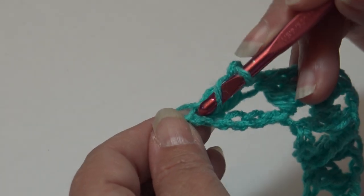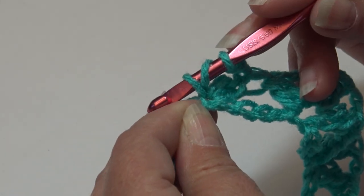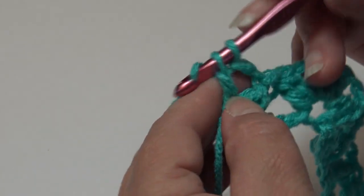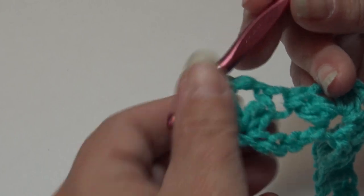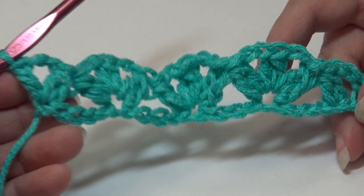Yarn over, insert into the last chain, yarn over and pull through — three loops. Yarn over, pull through two loops only. Yarn over and pull through two loops. Row one is finished, and this is what your work should look like.